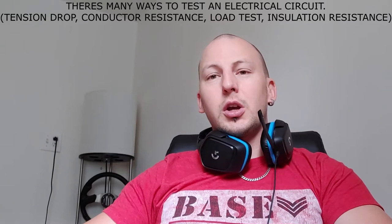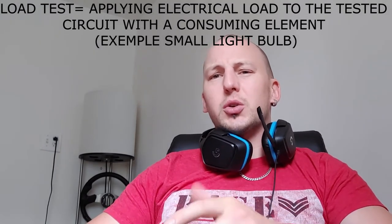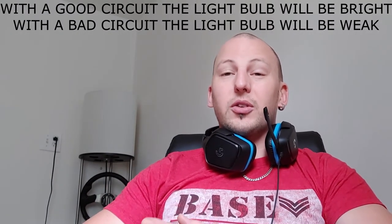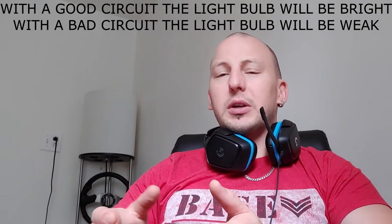And there you go. That's pretty much it for this video. It's short and quick, not really complete. There are many ways to check an electrical circuit. You can do what we call a load test — to more actively verify if the circuit is bad. Because sometimes you can have a good circuit reading under 1 ohm of resistance, but it's actually a bad circuit.